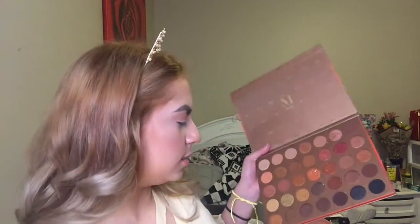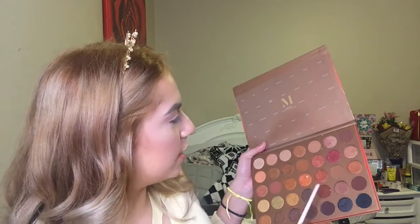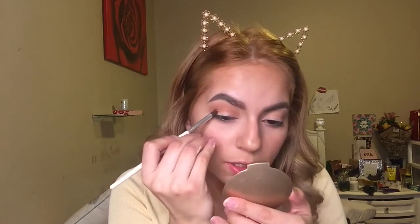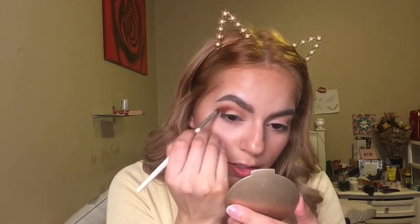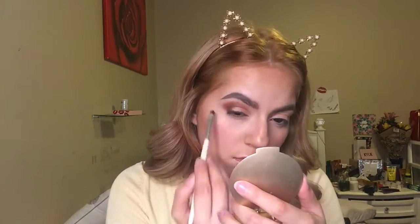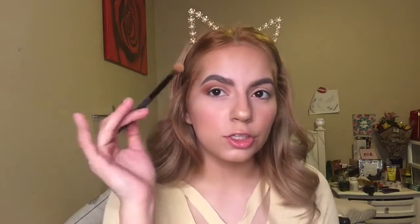So next shade, I'm gonna go ahead and take this brown shade right here, which is called Tan Up, and I'm gonna go ahead and put it in my crease — on my outer crease. Then I'm gonna slowly build it up to go to the middle crease. And then I'm gonna go ahead and just blend it out using the same brush, then switch to a blending brush and blend this out.